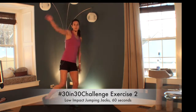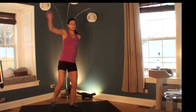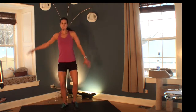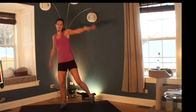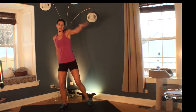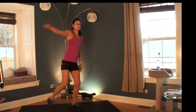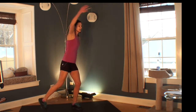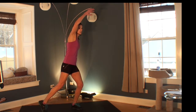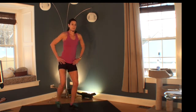Welcome to exercise 2 of your 30 in 30 challenge. This is a lot like your step touch — the first exercise — except now we're taking it to the side and we're adding an arm. This is going to increase your intensity. You have options: if the arms are too much, you can just keep them down and just do this.